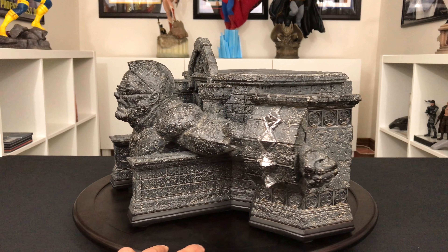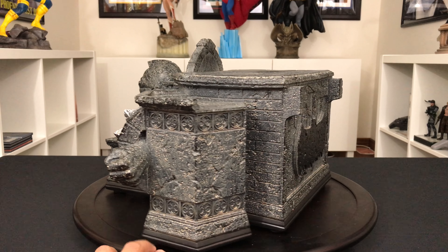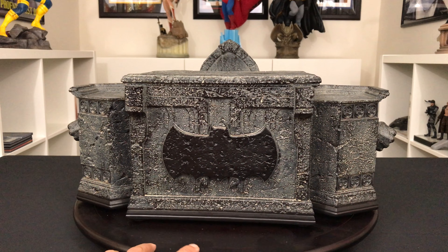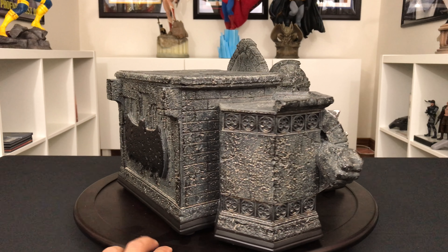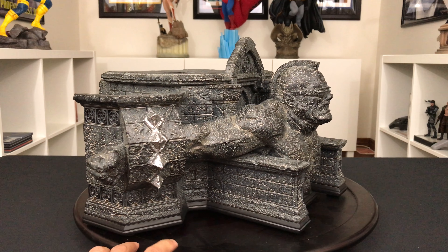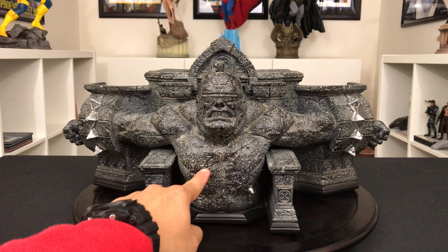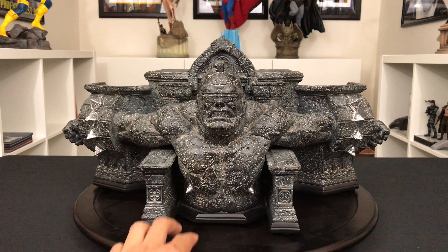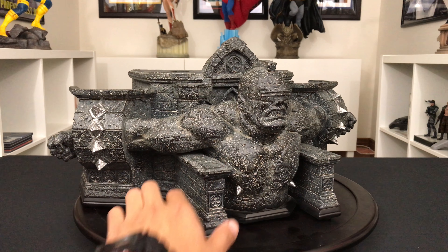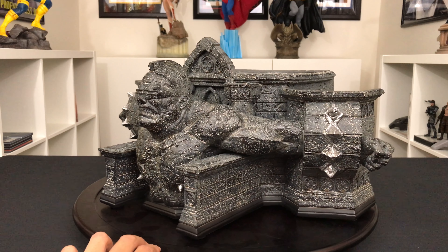And here is the exclusive multiple-batarang hand that he's holding, which I think a lot of collectors will like — it's a nice option to have. This is probably more worthwhile than the calm portrait. But even if you get the regular, it's almost so worth it just opening it up and experiencing Prime 1's quality firsthand. This is a must-have piece if you're a big Dark Knight Returns fan — you can't go wrong. All you need is the battle damage portrait and the grimace portrait — amazing.